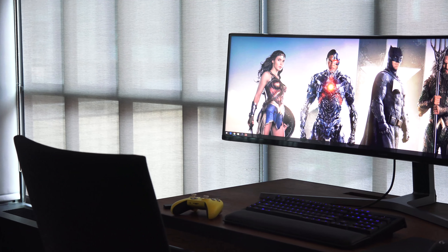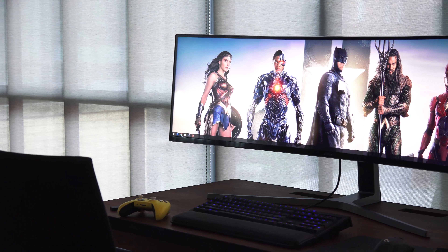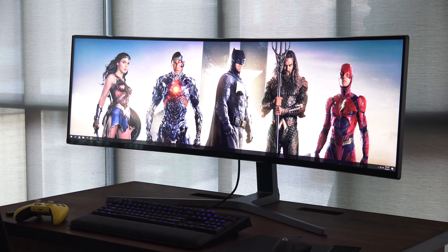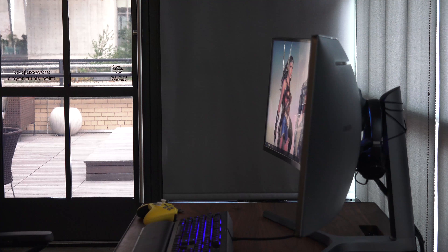I finally got my hands on it to basically do some gaming. This is not a review, but I'm just gonna show you gaming and gameplay on this monitor. It is a 49-inch gaming monitor, so when you pan from left to right, you get to see the whole thing. Wallpapers look gorgeous — that wallpaper there is fantastic. You've got so much real estate on this monitor, which is really cool.